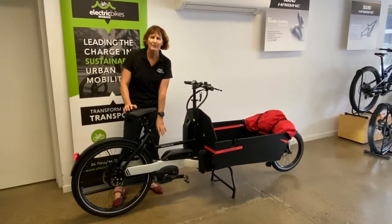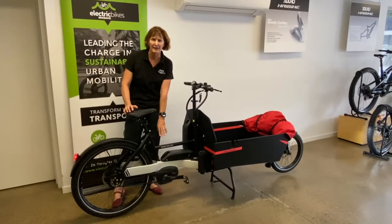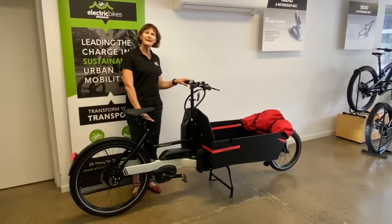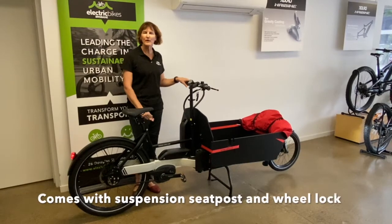Paired with the very strong Bosch CX motor, that means he can go out to some of those more remote places and not worry too much about getting up hills or running out of range. This bike also comes with a Thudbuster seat post, which is very comfortable when you hit those bumpy roads.